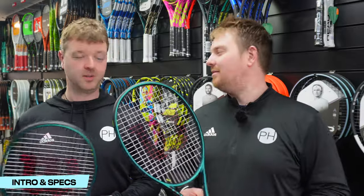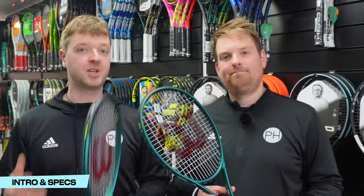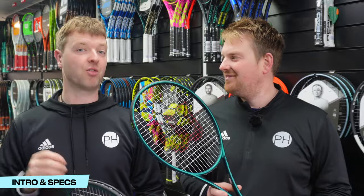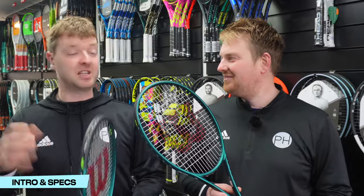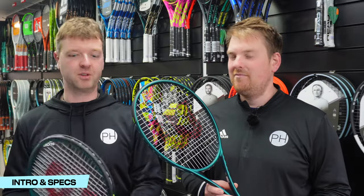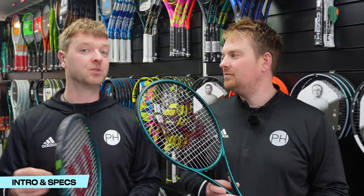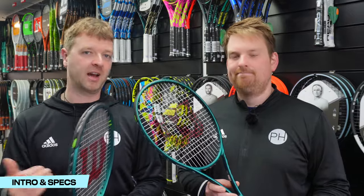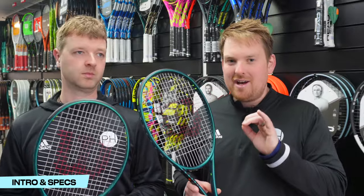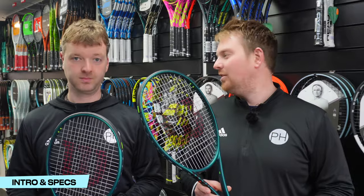These two Wilson Blades, whilst very similar, are in fact slightly different. As with most tennis brands, when they go from 98 to 100, they change the weight slightly as well. The 100 square inch is 300 grams and the 98 square inch is 305 grams. It seems this is the same across almost every 98-to-100 comparison — Pure Drive, the Boom, E-zone, V-core. As you shrink the head size you lose a little power, so they add weight to counteract that. Both rackets share the same balance point at 320. Let's get on court and give them a go.